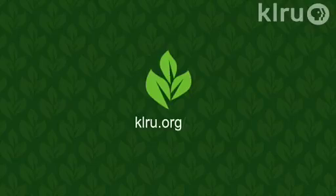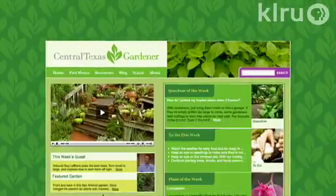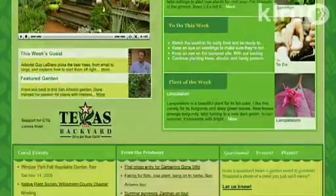We'd love to hear from you. Please visit klru.org to send us your question or a plant of the week from your garden.